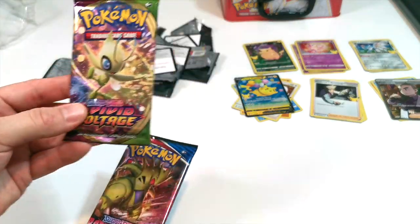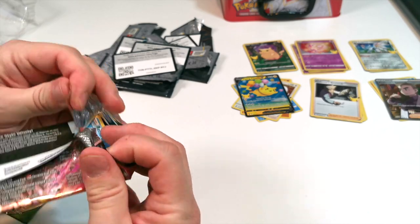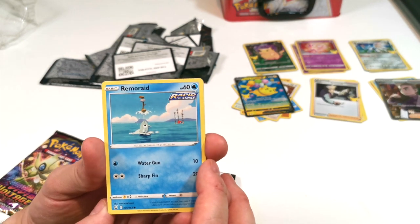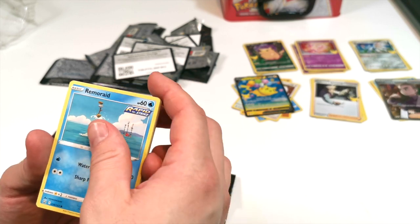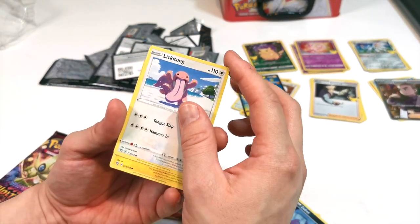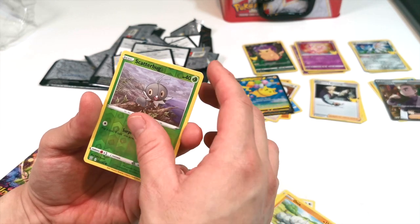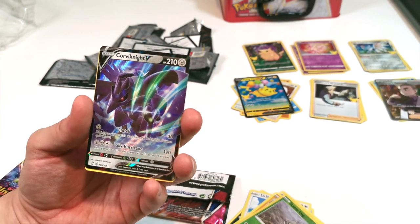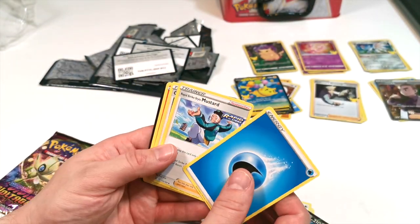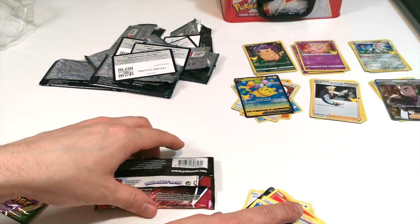We've got Battle Styles and Vivid Voltage still to go, so we'll burn through these quickly. Battle Styles pack: we got Remoraid, Zubat, Swablu, Cottonee, Lickitung, Yamper, Onix, Scatterbug. A nice card there — we've got Corviknight. Really nice. And we have energy, trainer, trainer, Heatmor, and Coke. There's the code card for you guys, we'll keep those all together.